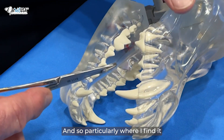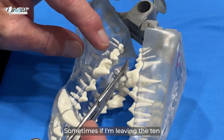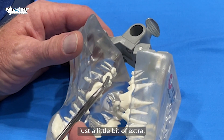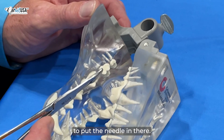Particularly where I find it the most helpful is when I'm working on the upper nines. Sometimes if I'm leaving the 10 and the 8, it's a little bit more difficult to get into that area, and that curve will give you just a better angle to put the needle in there.